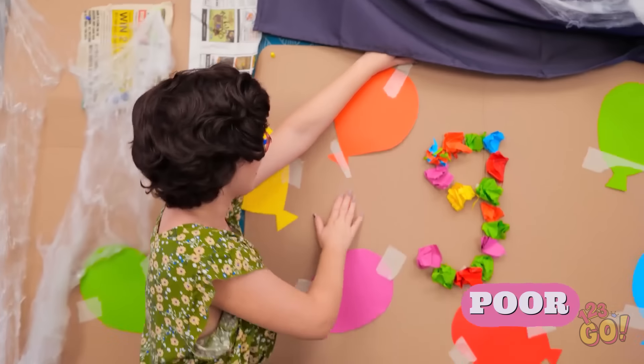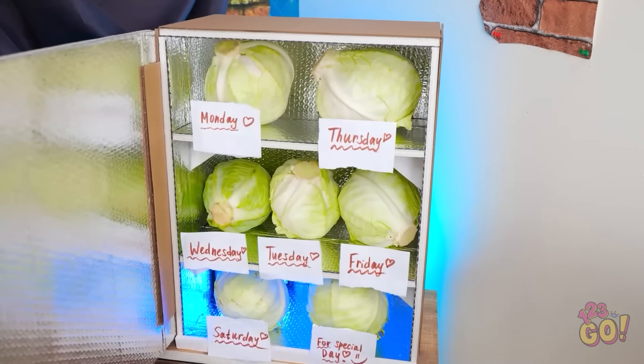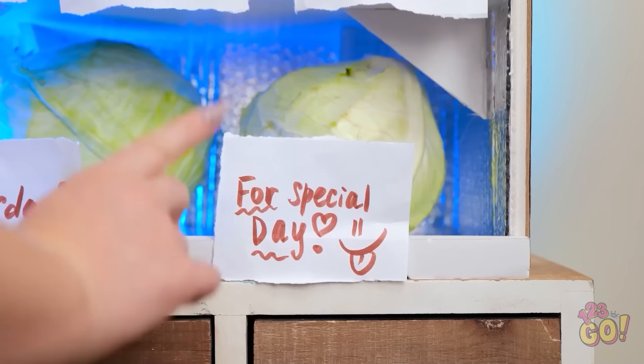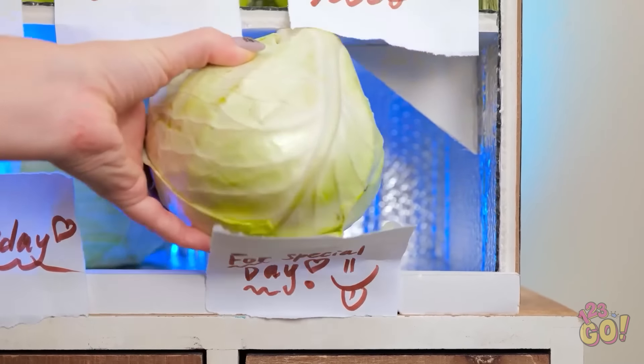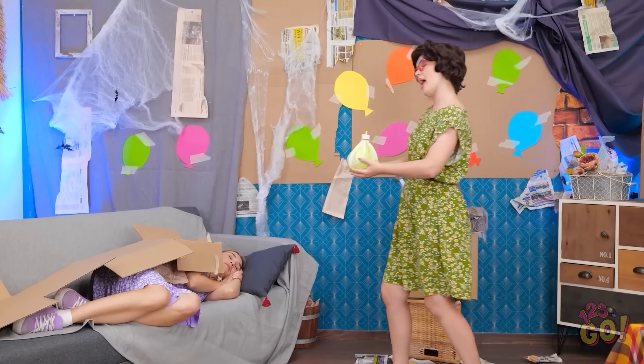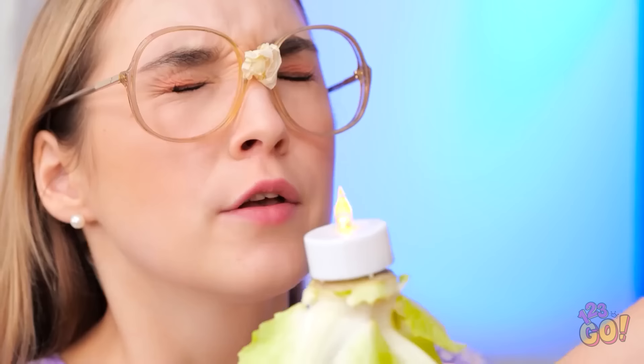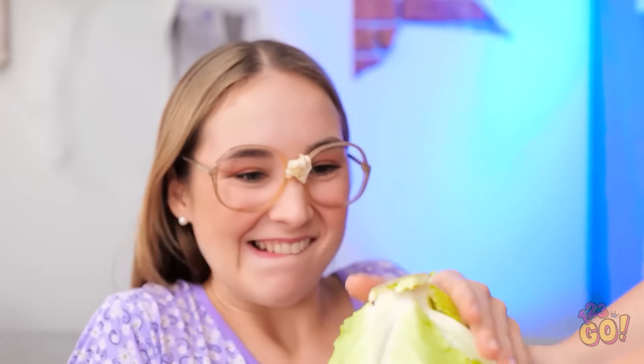There we go! This cute balloon decoration is put up! Let me check on the fridge. I know I had a special meal set aside. Ah, here it is! Good thing I had it labeled! Now for the candle. Happy birthday to you, Annie! Huh? What's that? What's going on? A surprise party just for me? Of course! Happy birthday! Now make a wish! Yay! I can't wait to eat my birthday cabbage!